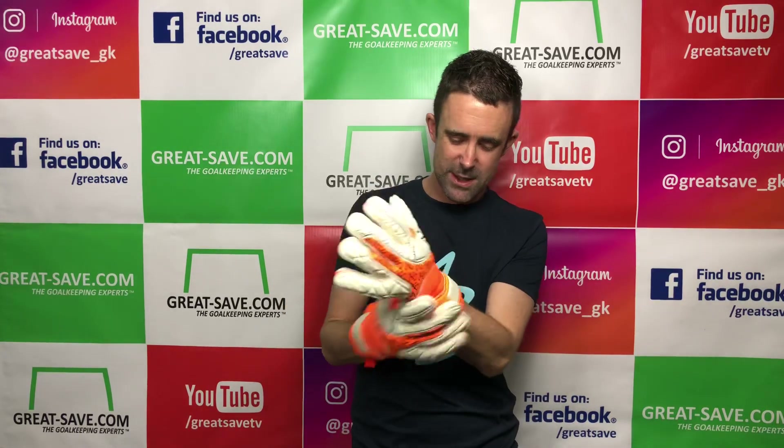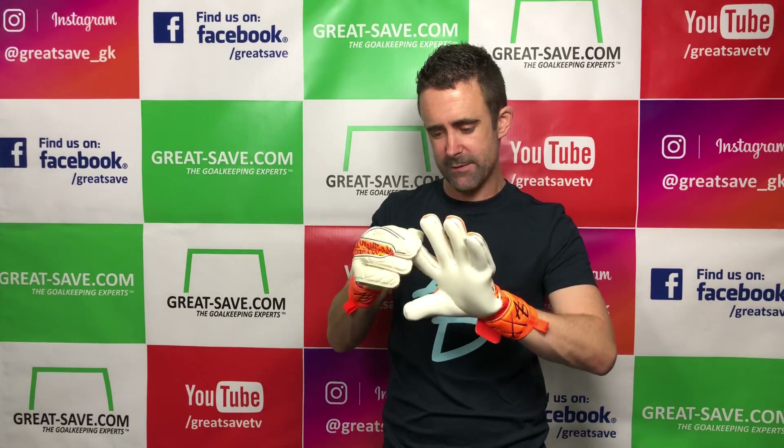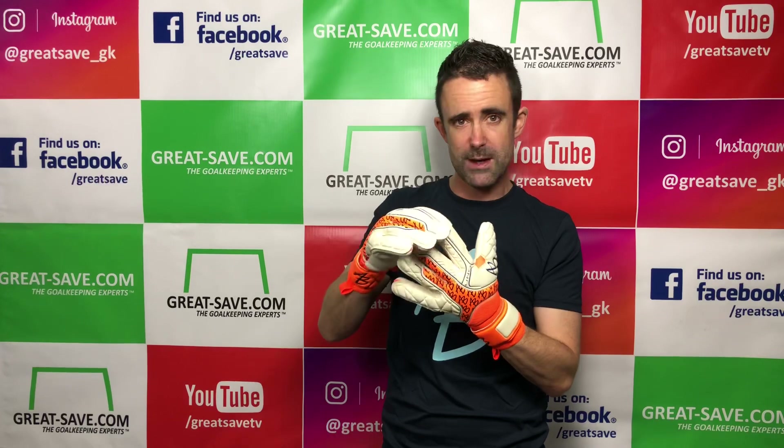The wrist strap is slightly long but it's not a major issue. There's a nice window for ID and personalization. The latex gussets really pull a nice tight fit with this negative cut. Size 8 and I don't have any room on the end at all — that's a perfect fit.